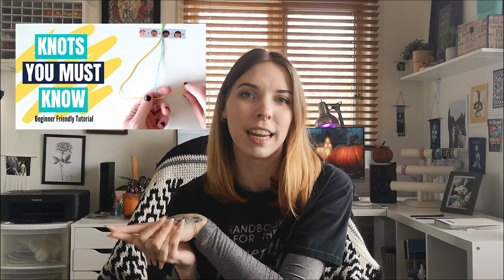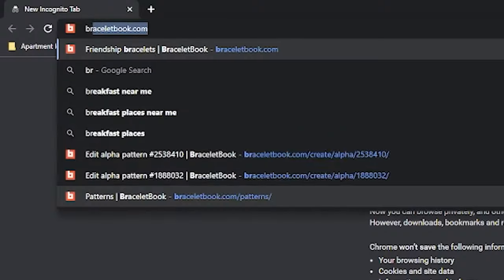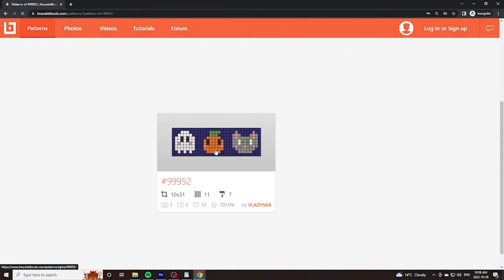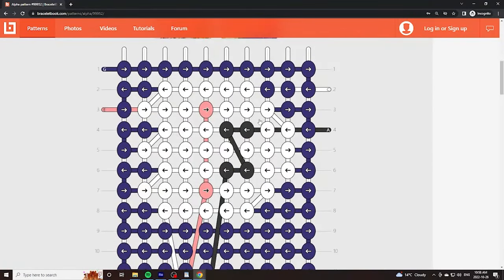I do want to give a little disclaimer for this video — I go over the different knots very fast. So if you've never made a friendship bracelet before or you're very new to the hobby, definitely check out my other video that I made last week. It's a step-by-step guide on how to make all of the knots I talk about in this video. For this bracelet I'm going to be referencing pattern number 99952 from braceletbook.com, and we're only going to be making the little ghosty part here — I just thought they were so cute I had to put them on their own bracelet.